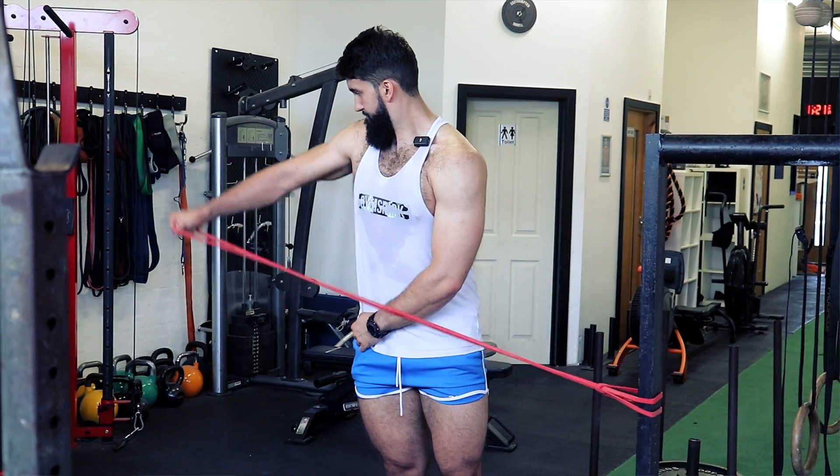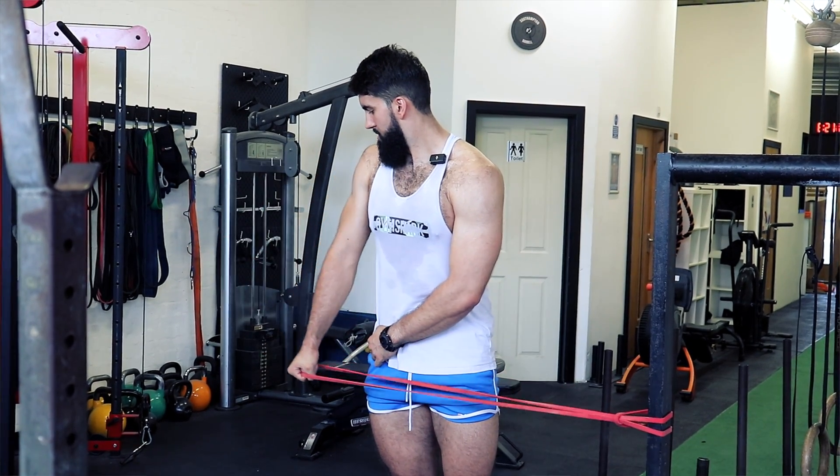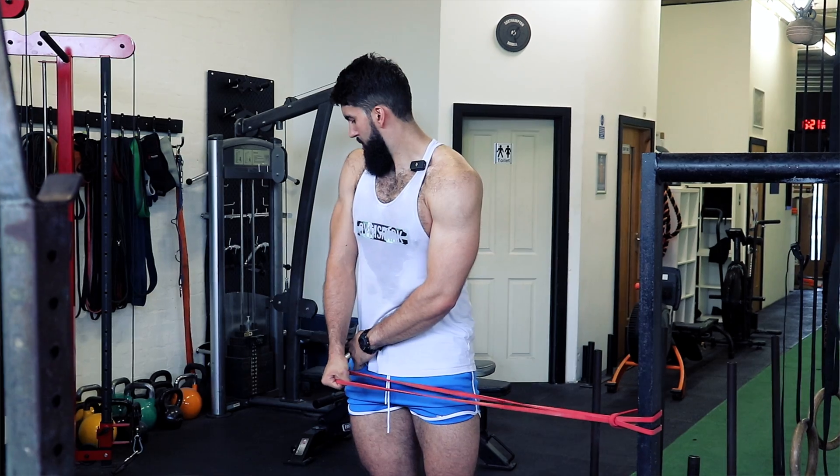Here's why it's relevant. When you use bands in pretty much any exercise — whether you use reverse banding or just regular banding — what happens is that you make the bottom position, that stretched position at long muscle lengths, easier, and you make the shortened position, which is not as good for growth, harder. That's the opposite of what we want for growth.